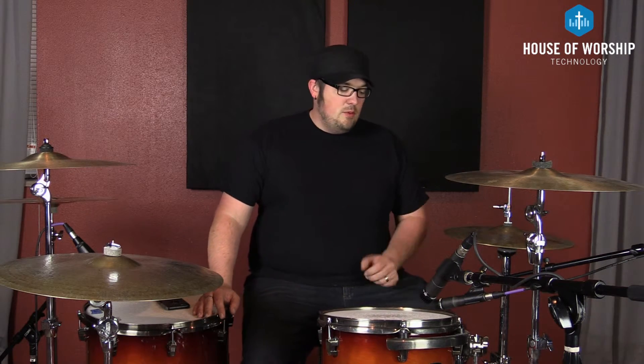Hey everyone, welcome to the House of Worship Technology YouTube channel. I'm Matt McQueen and I have another episode of Church Tech Tip Tuesday for you today, where we are going to finish up talking about drums. We've talked about different microphones and different mic techniques on basically all of the drums, and we've talked about one overhead micing technique. The topic I want to address today is: how many microphones should you use on your drum kit?